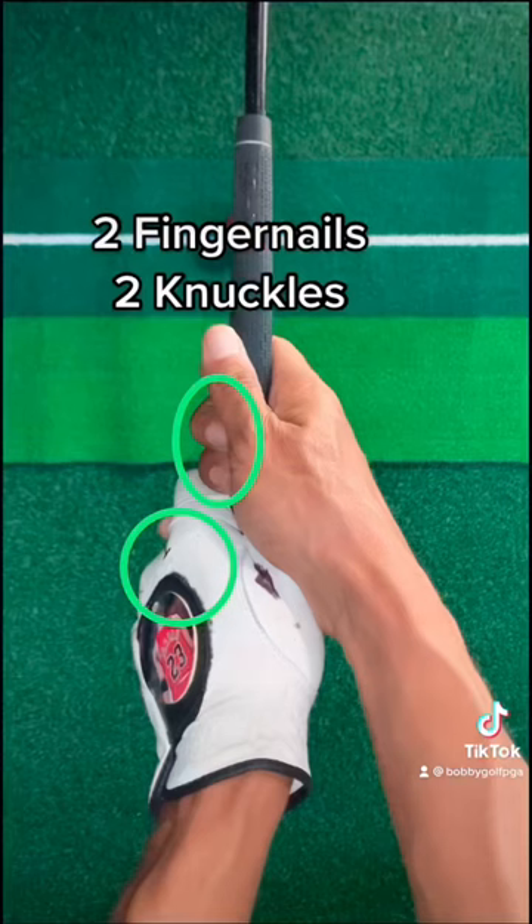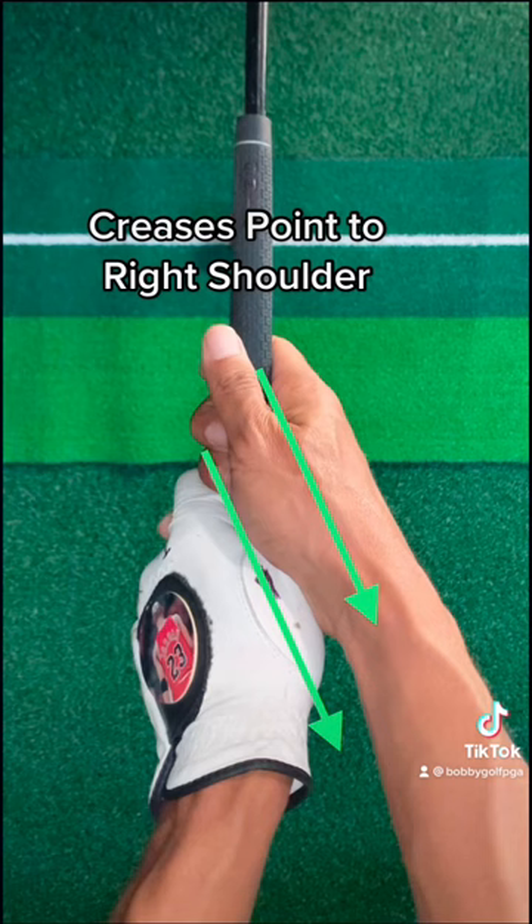You should be able to see two fingernails in the trail hand and two knuckles in the lead hand. Both creases point to the trail shoulder. The grip is more in the fingers than the palm.